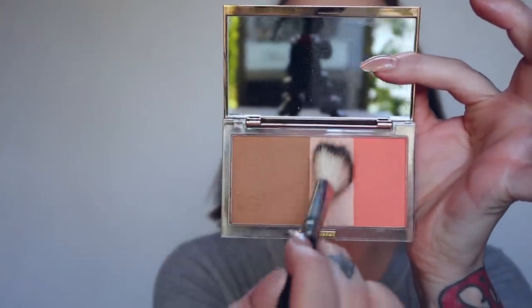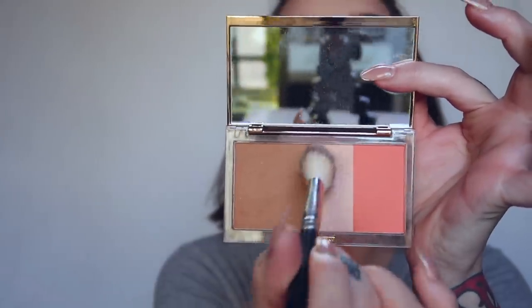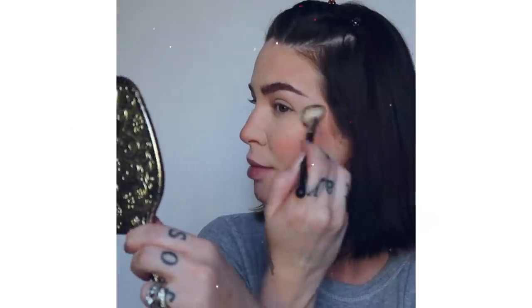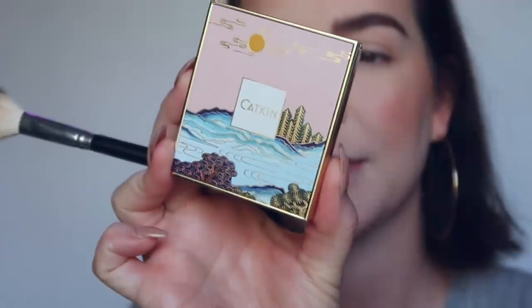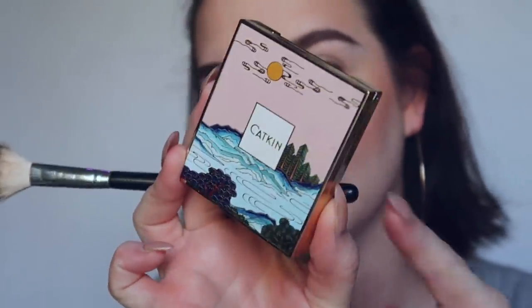Next, I'm going to go in with the highlight. I don't like this highlight — I mean the name of the palette is Stay Naked, so it is more of a natural vibe, I get it. But the highlight is a little too subtle for me, so I'm going to go in with my Catkin CO2 highlighter.